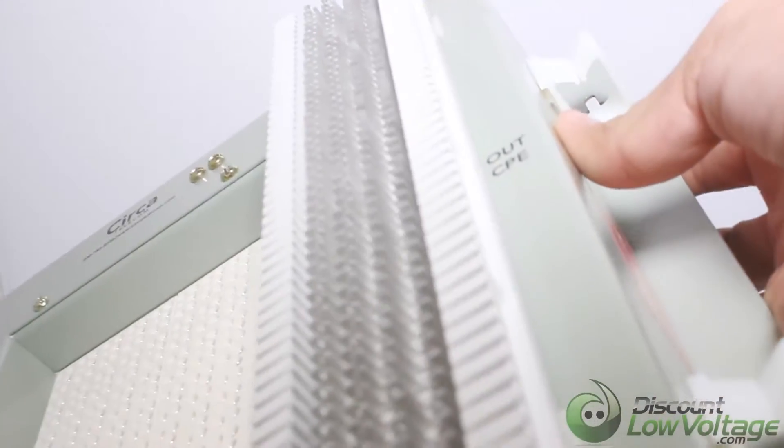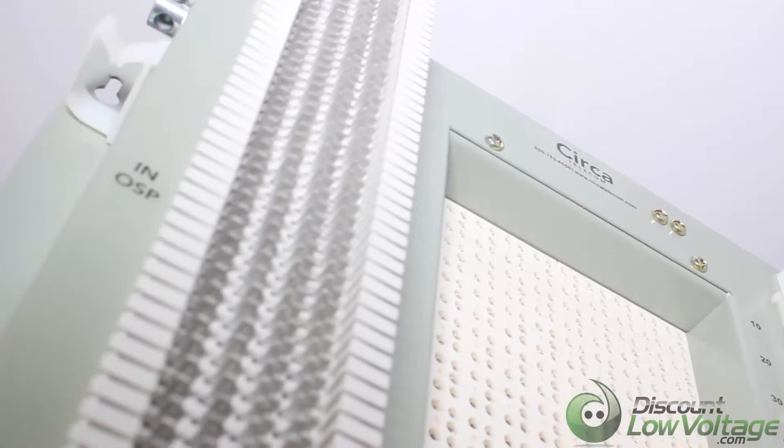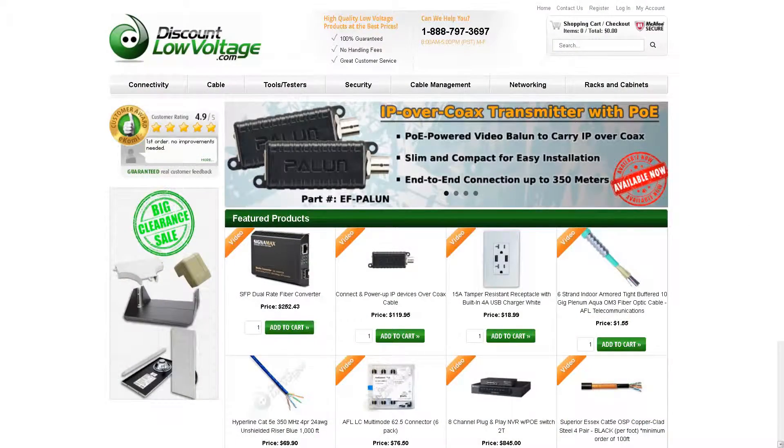The CR26100 QCQC is a 100-Pair 66-Block. The protection modules are sold separately. To check out this and many more products, visit discountlowvoltage.com.